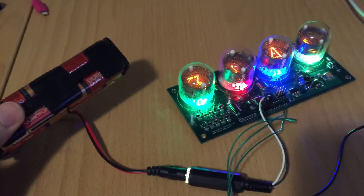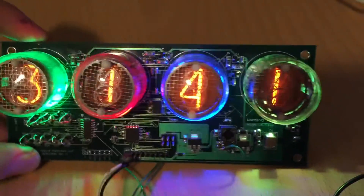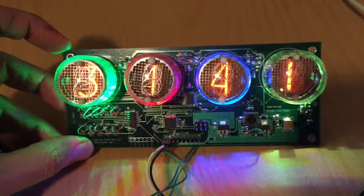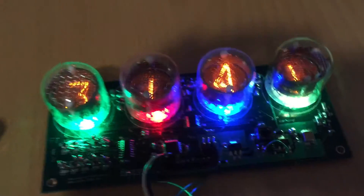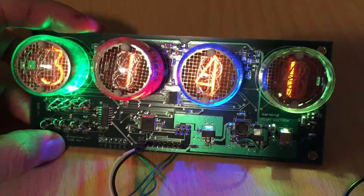The whole thing runs off just 12 volts from batteries. In general, it's pretty useful if you want a retro-looking device. You can also have more digits because the boards stack side to side with the same digit spacing, so there are lots of different possibilities for maker projects with this board.